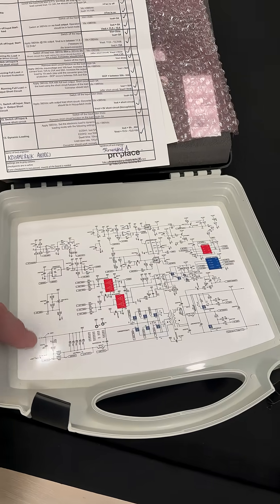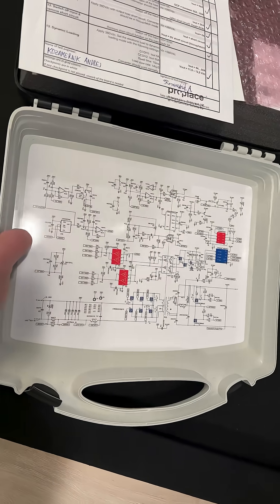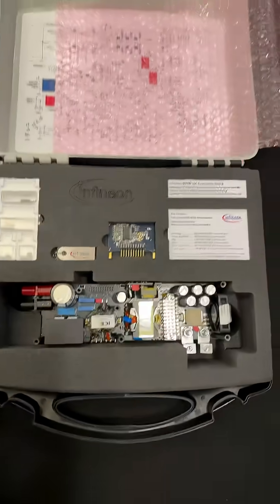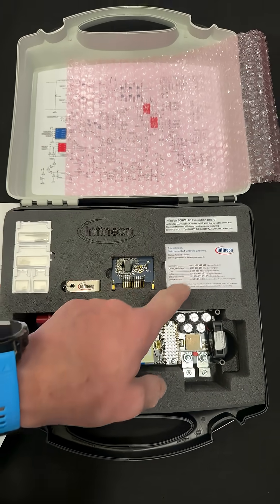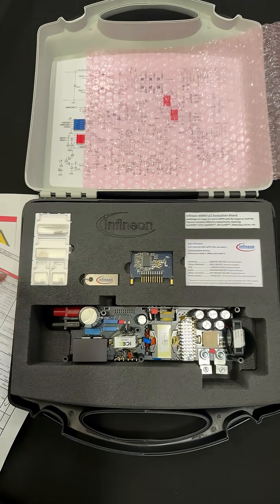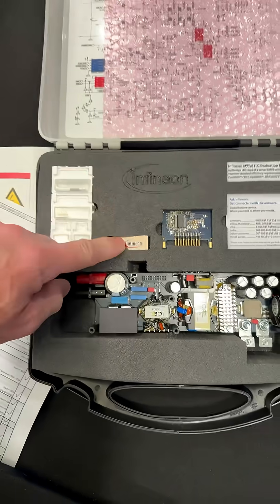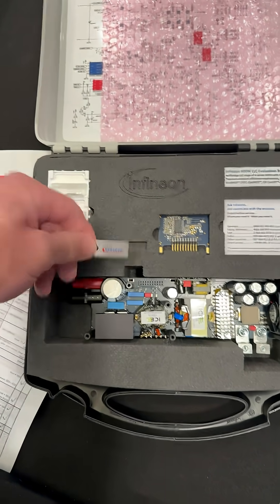On the inside of the lid, another nice touch — they added a schematic so when you're testing at the bench, you can look at the schematic. Very nice. We have a card with some contact information, a 600-watt eval card, and look — some spare chips. That is super neat. And in case you need to look up the documentation, they give it to you right there.